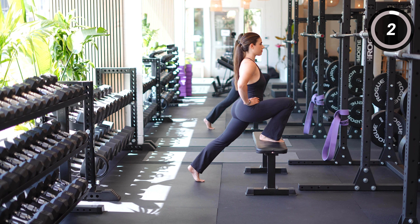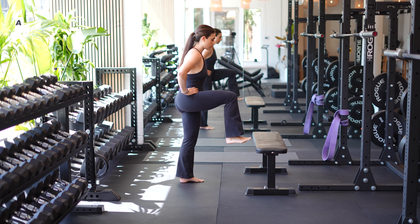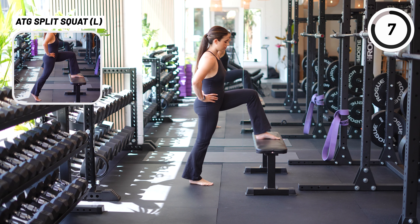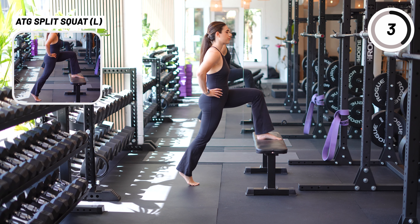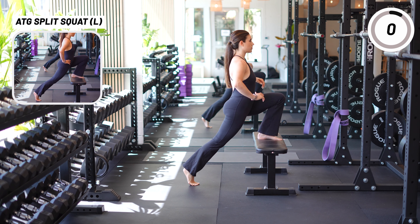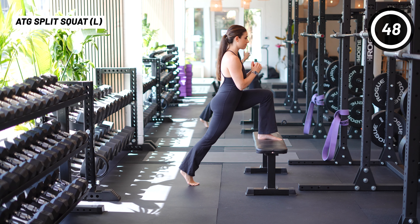It will help you handle the loads you're under — even just your body weight — more efficiently and hopefully minimize strain on your tendon. Since it also stretches the hip flexors and builds stability there, it will help support the knee in more dynamic movements.